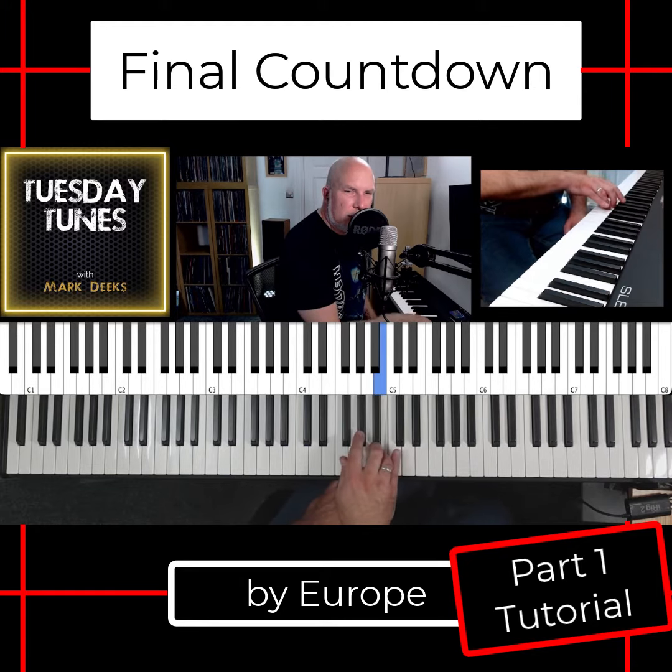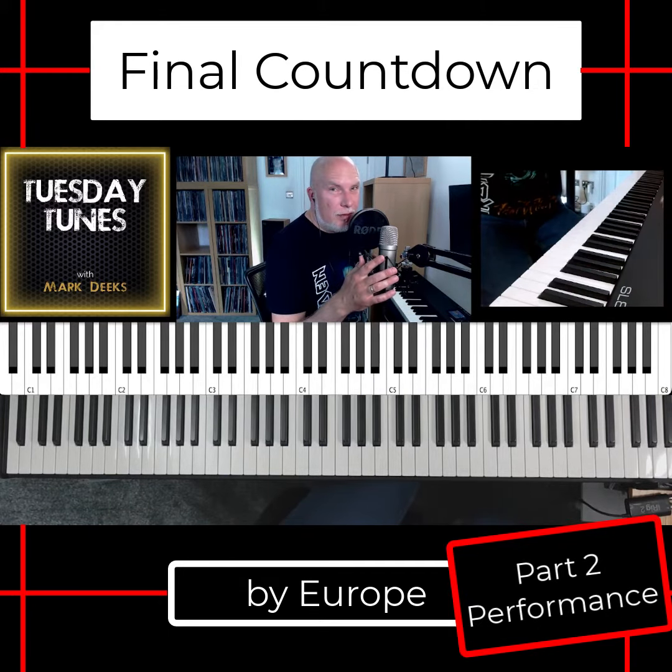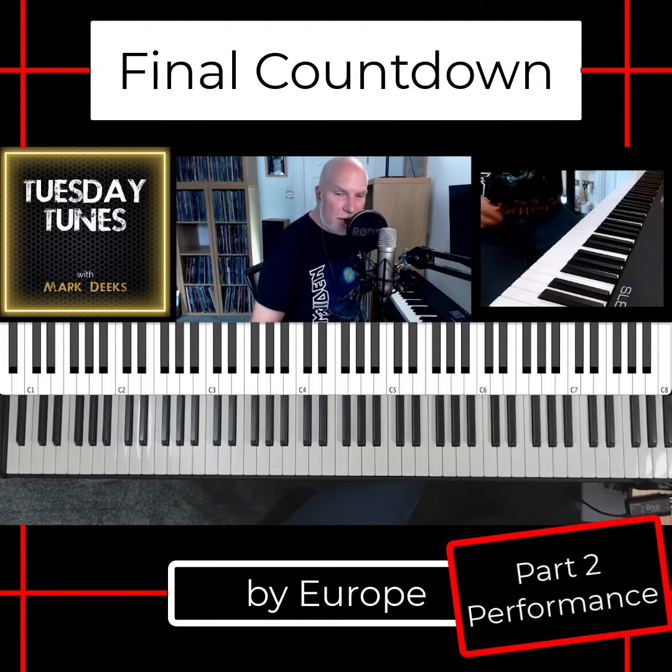The note sequence goes: B, A, B, A, G sharp, B, A. Here's a little bit about how the Final Countdown could sound on piano.